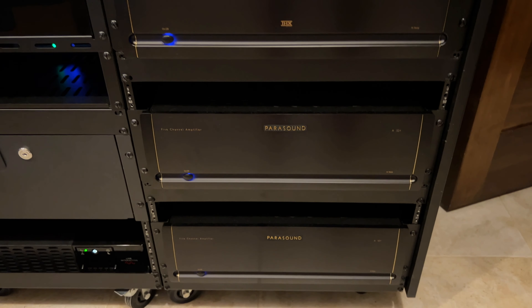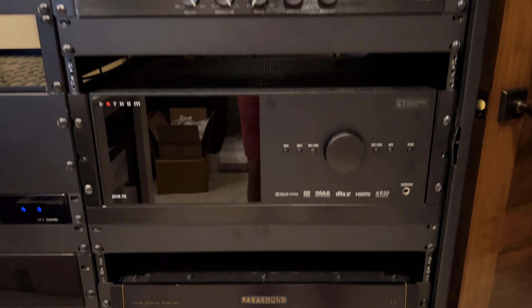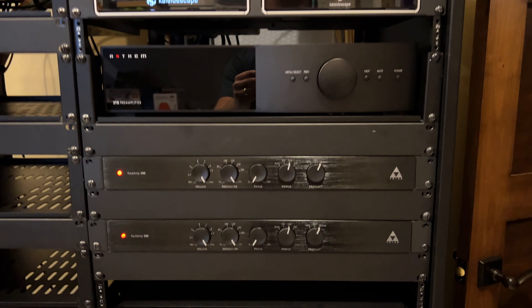One channel of one of the A52s goes to the left, one channel of one of the A52s goes to the right. It's that Focal, Parasound, Anthem trifecta of awesomeness that I really liked in my home theater and then deployed to my living room. I was looking for higher-end processing in that room and quality equalization, and it just so happened that the opportunity came to get a hold of one of these Anthem STRs — I bought it used from a qualified member on the AVS Forum at a really nice price.